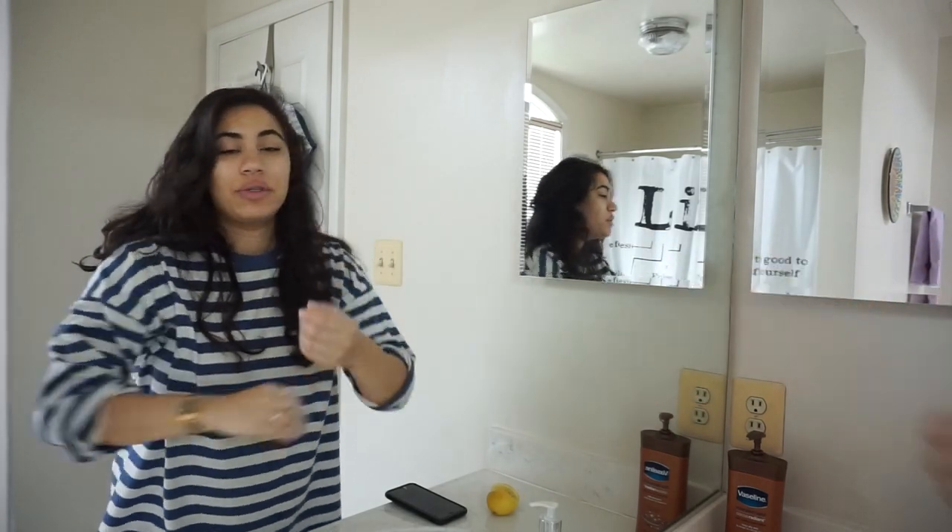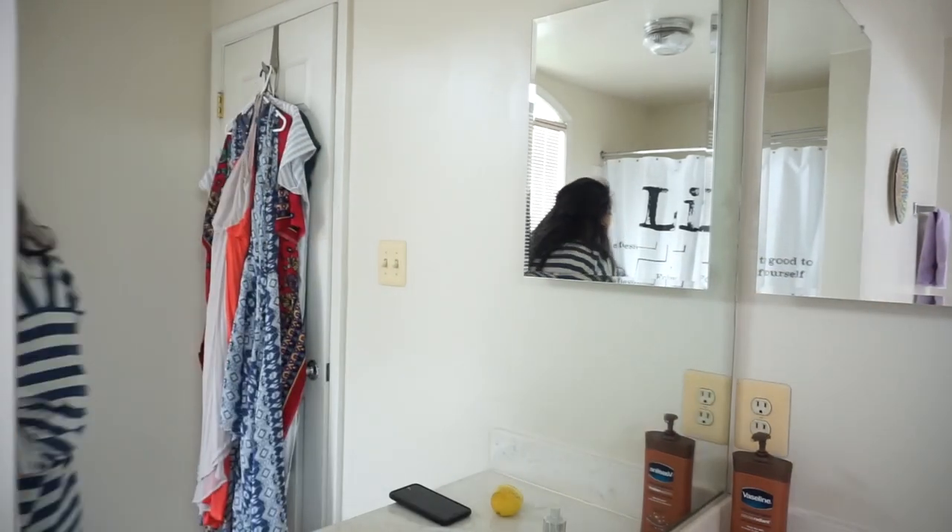Side note, my prisoner of Azkaban pajamas have done me very well this holy month. Can you even take me seriously like this? Diana Ross ain't got nothing on me. There's hair mask all over the walls.